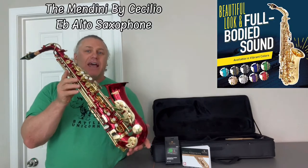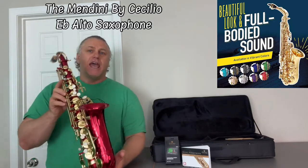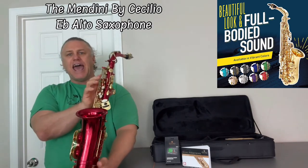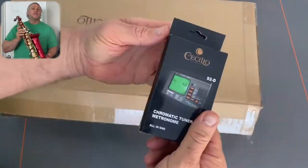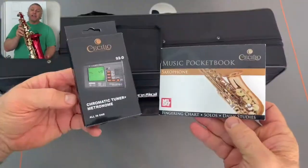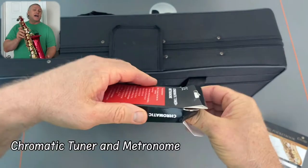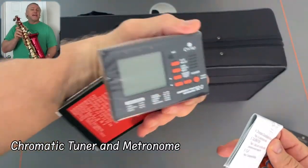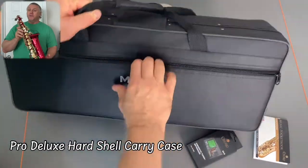The Mendini by Cecilio E-flat alto saxophone. It's more than a musical instrument — it's a beautiful piece of art, as you can get many various colors to suit your personal mood and style. Thanks for sending us this very elegant red saxophone kit for us to compare and share. You get everything you need to start enjoying the making of beautiful music.